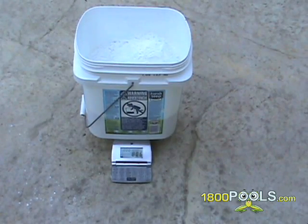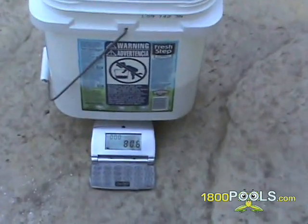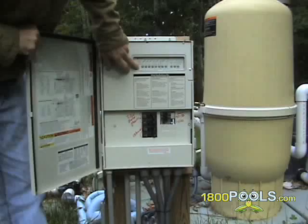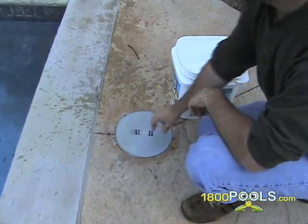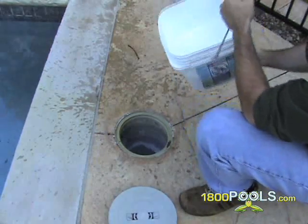If you have a DE filter, you will need to recharge it with diatomaceous earth. It is advised to put the proper amount of diatomaceous earth in a bucket first, then turn your filter on, go to the closest skimmer to the filter, and pour it into that skimmer. Only pour as much as the skimmer can take each time until your bucket is empty.